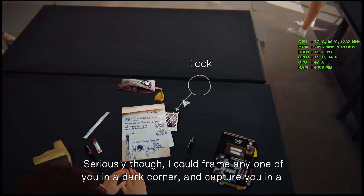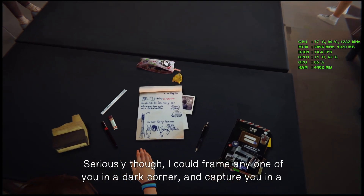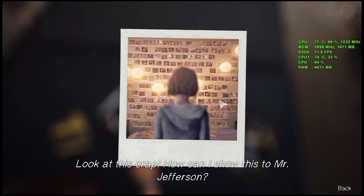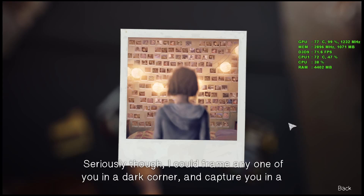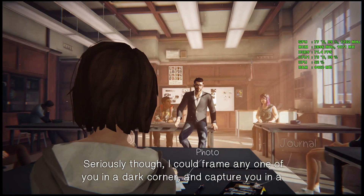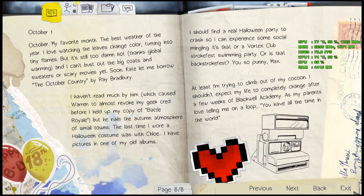Keep that to yourself. Seriously though — I could frame any one of you in a dark corner and capture you. Look at this crap. How can I show this to Mr. Jefferson? I can hear the class laughing at me now. When a moment of desperation — and any one of you could do that to me. If anybody else looked at this, what would they think?